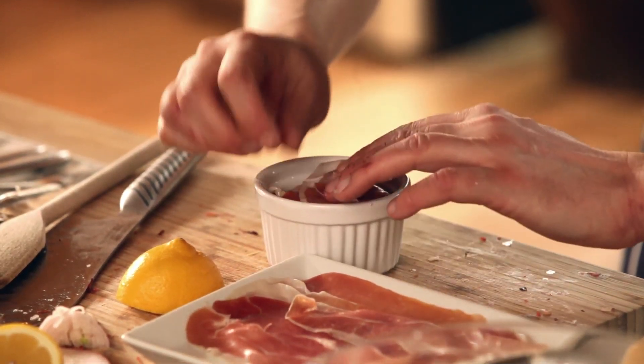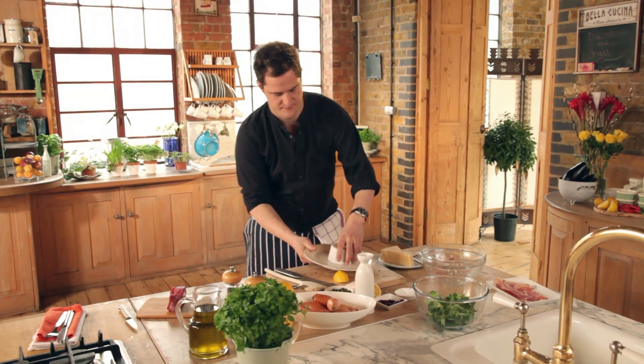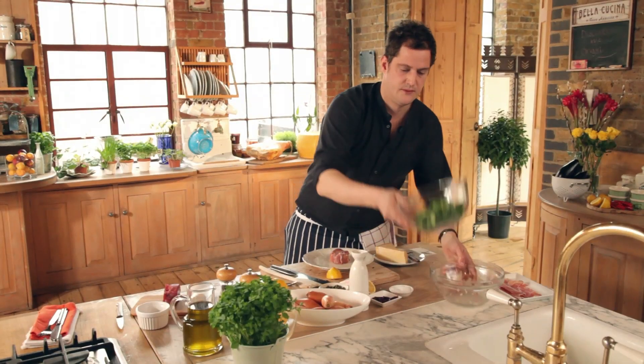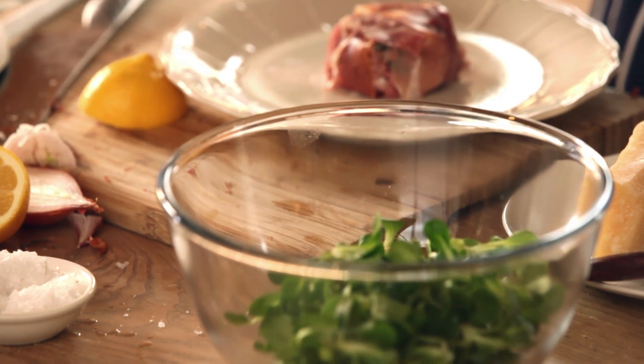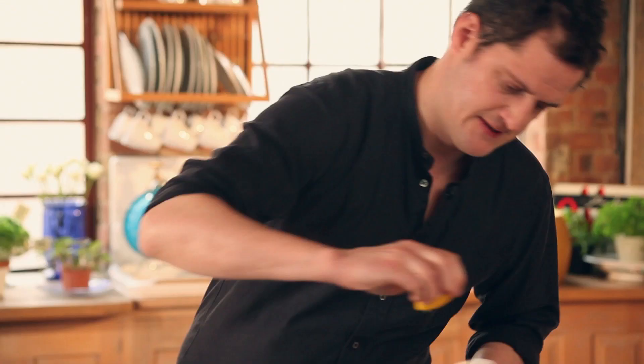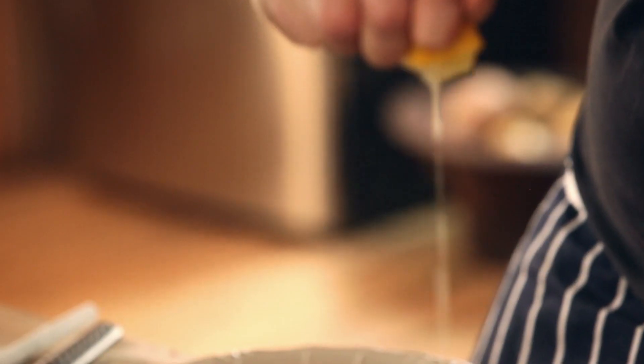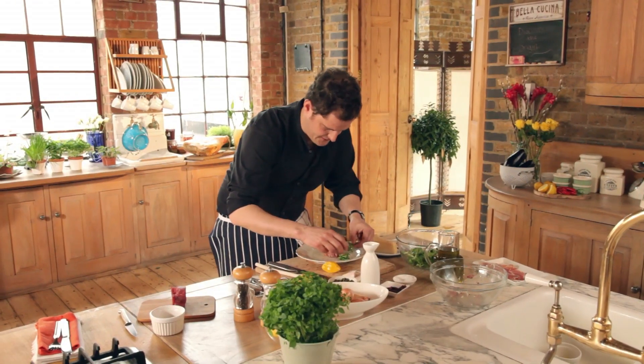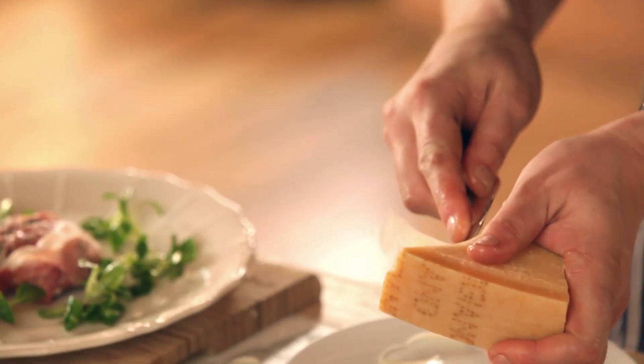Now I'm going to get a plate and turn this little parcel out. In another bowl I've got some delicious lamb's lettuce — tiny bit of salt, a little bit of olive oil, and a little twist of lemon juice. A mix. And take a few of these little lamb's lettuce heads. And then last but by no means least, the Parmigiano-Reggiano. I want some nice long curling slices.